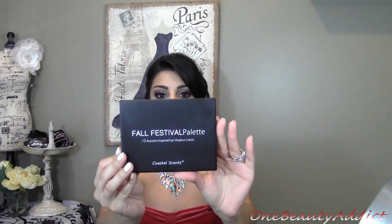Hello my beauties, welcome back! Today I am doing a makeup tutorial — another fall look. This one is more of a berry burgundy eye smoky makeup tutorial. I really loved it. I am using this Coastal Scents Fall Festive palette.